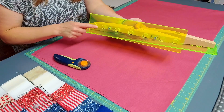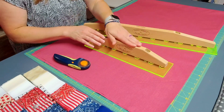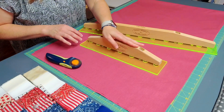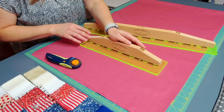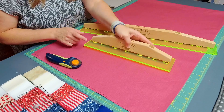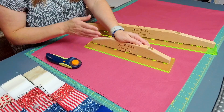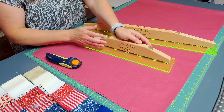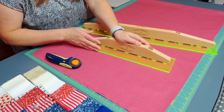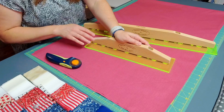You'll also see that there are holes across the bottom of the acrylic. When you don't have the handle pressed down, you can move the ruler around very easily to get it lined up where you need. But as soon as you get it lined up and press it down, those bumpers across the bottom go through the holes and grip the fabric so the ruler doesn't slide around on you, giving you much more accurate cuts.